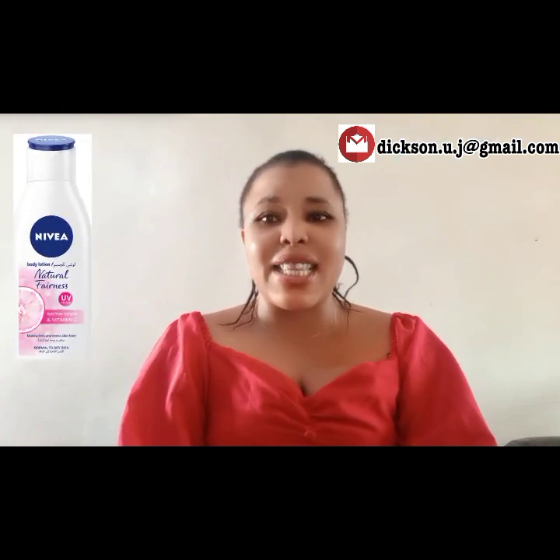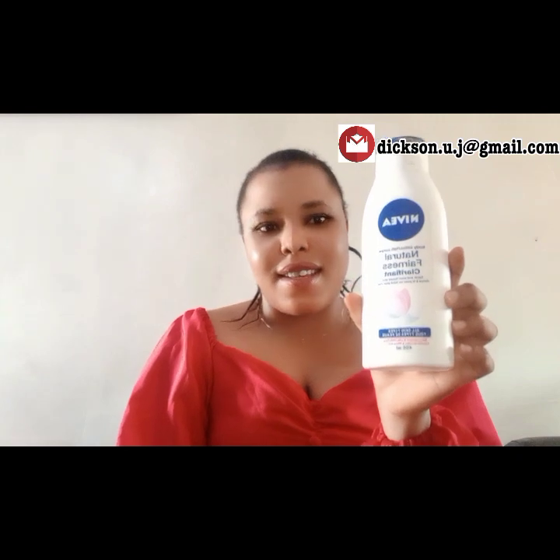Without taking much of your time, I'll be making a review on NIVEA body lotion — NIVEA Natural Fairness, which is also the same thing as the Perfect and Radiant body lotion. Here we go, so this is it.